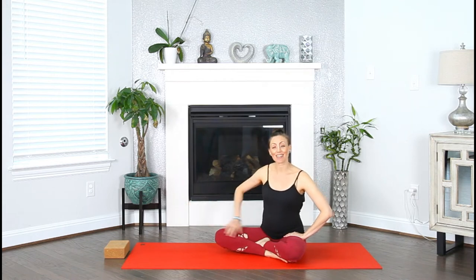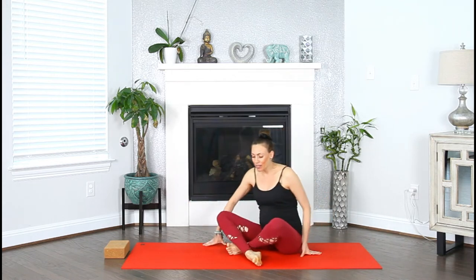As always, if you know that you need a yoga block for your practice, make sure you have one near you. Let's begin in a cross-legged seated position. Sit nice and tall, lengthen out of your crown, relax your shoulders, and place your hands on top of your knees. Close your eyes.